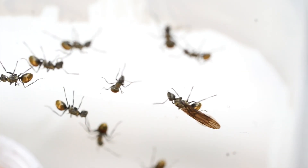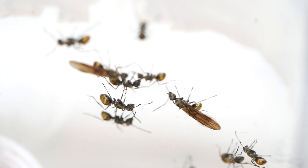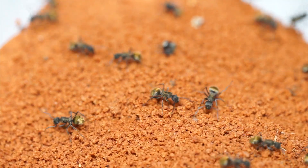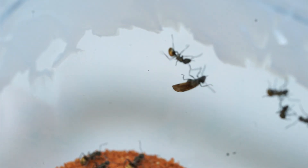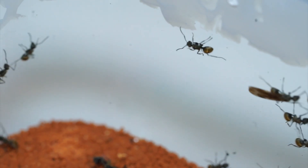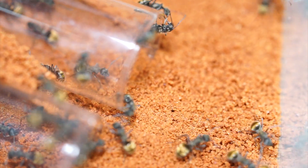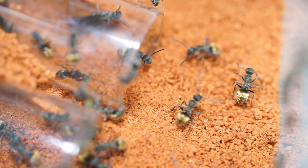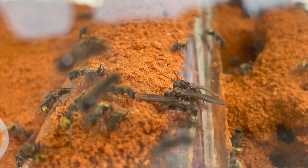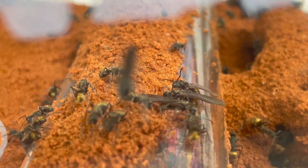Both of these colonies have been having nuptial flights over the past two weeks, but they always seem to have them during the day when I'm at work, which honestly kills me to miss. But somehow, whilst I was feeding the ants, they chose to fly late in the evening — what a surprise! They both began to try and fly out of the homemade outworlds about 30 minutes ago. Now is the time to collect up the alates and put them together in a breeding pan.